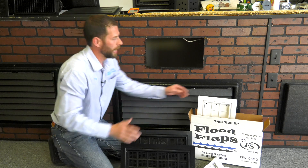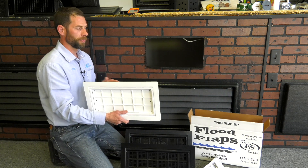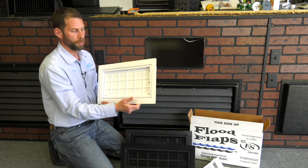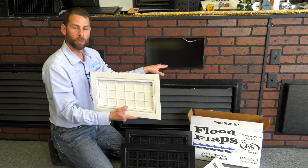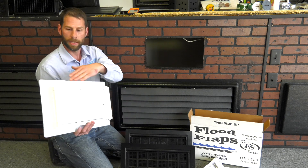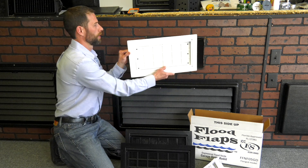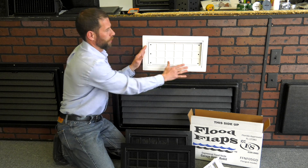If you're doing a garage door, average insulated garage doors are a couple inches — about an inch and three quarters. Flood Flaps has designed this garage door model; I'm a huge fan of this. Once you've cut your garage door opening, you literally adhere it with construction adhesive or liquid nails, set it into your garage door opening, and squish it in.